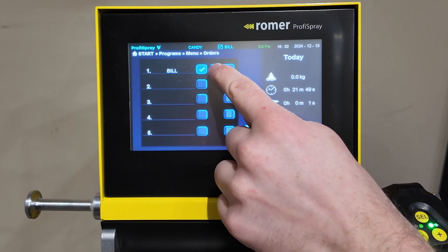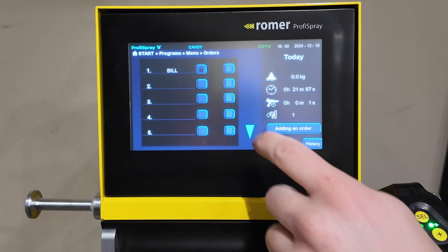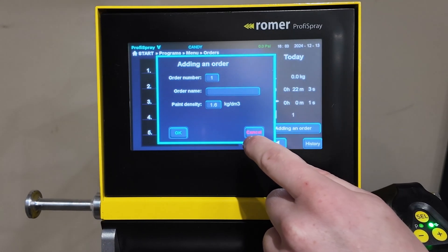When the job is complete, hit the X button and say close job, and it'll lock that job into place. If you need to adjust it in the future, you just add a new order on top of the pre-existing order to override it.